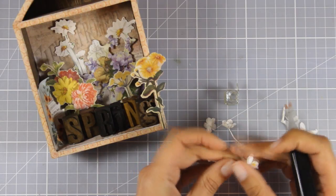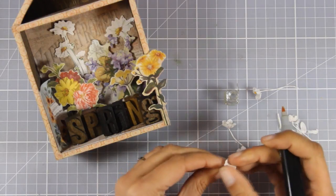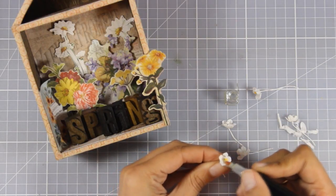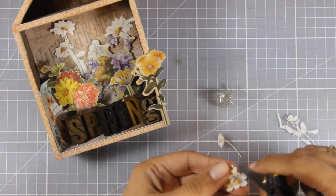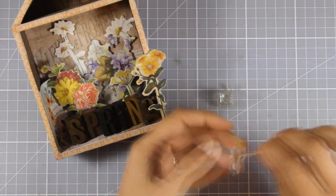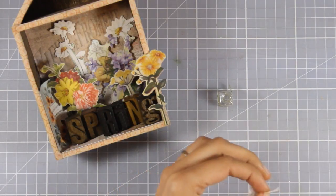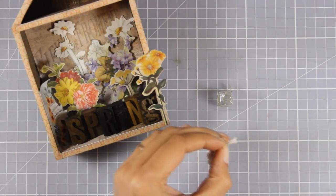I'm only coloring the center of my flowers, and for that I'm using my alcohol markers. Now my flowers are all ready to go. I am going to chop off just a little bit from the stems so that they fit in my glass a little bit better. And just to secure them inside there so that I'm sure they will not move, I'm using my hot glue gun.